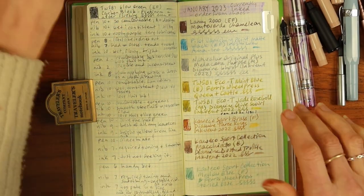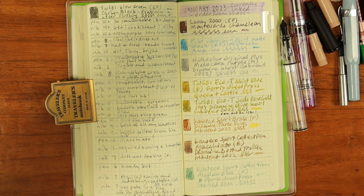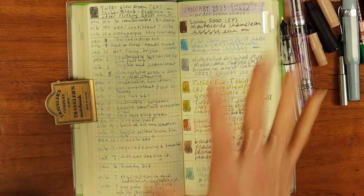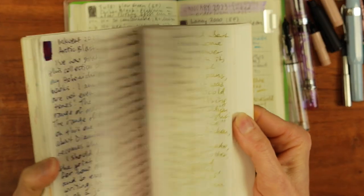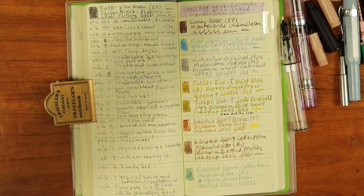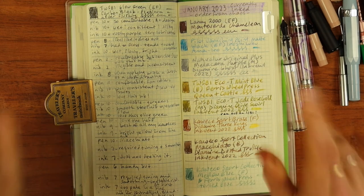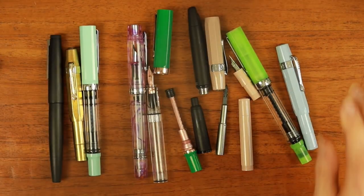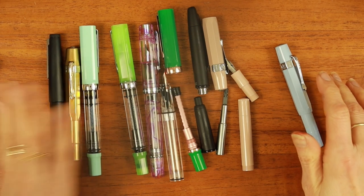I'm coming back after the fact to walk you through all of the ratings. This will be a fairly short video because when I'm writing these thoughts down I cannot write and speak at the same time. I thought you might like to see some of these inks in long-form journaling and also in some of those art applications. Of the nine pens I had inked in January, I wrote four of them dry, flushed and cleaned two, and three still have residual ink.